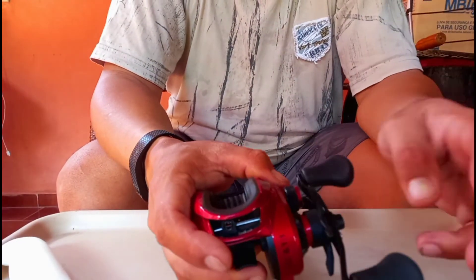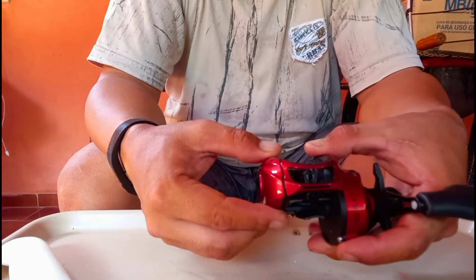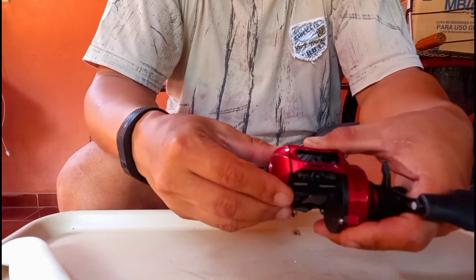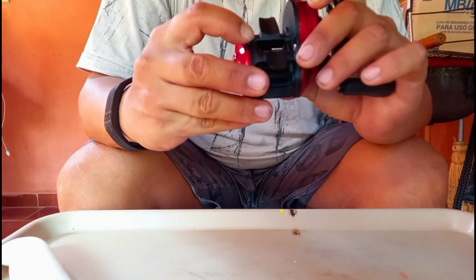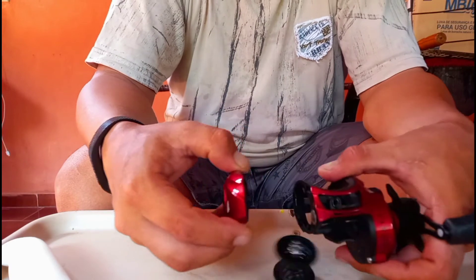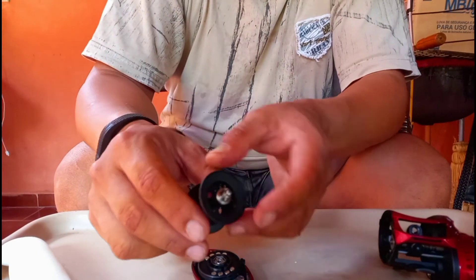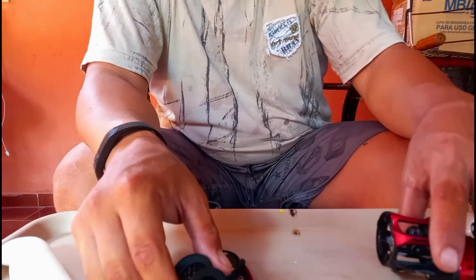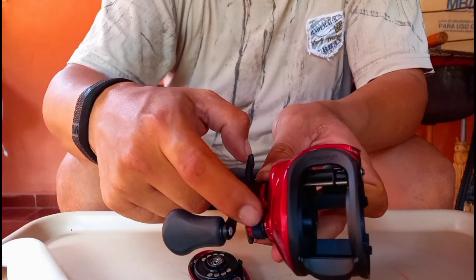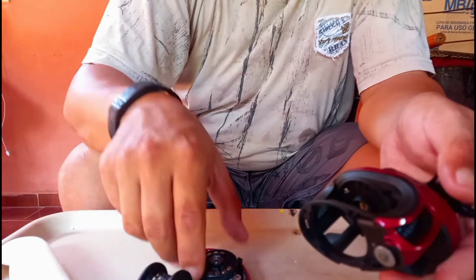Olha como essa Spark é linda, bonita! Essa daqui eu já não vou me confundir como a outra — era só abrir o botão e puxar. Aqui é assim. Carretel curto flutuante. Além desse rolamento japonês do carretel, tem um outro rolamento interno, fora o ajuste fino. O ajuste fino tem outro rolamento. Então são quatro rolamentos: um, dois, três e quatro.